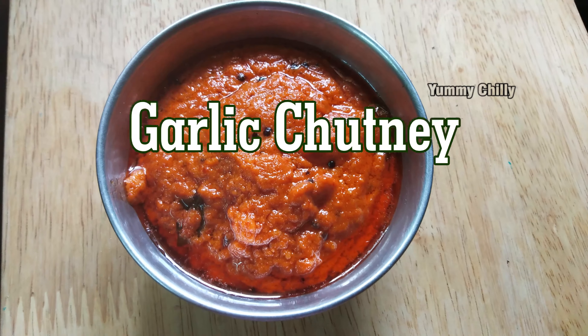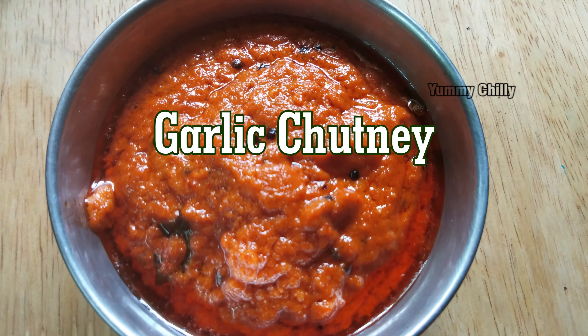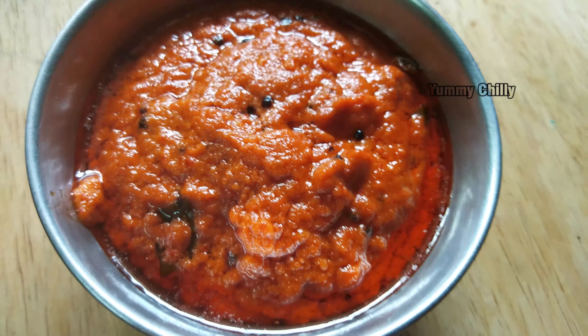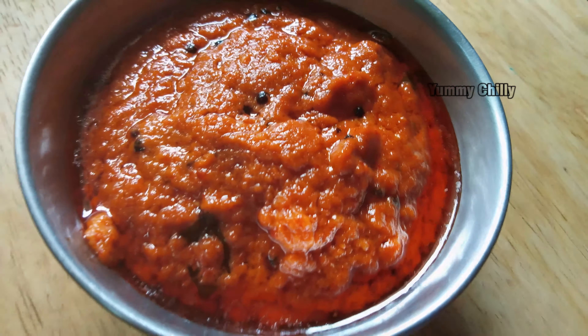Hey friends, welcome back to Yamichele, I'm Shalini. We are going to make a special chutney today. This is usually a chutney that is a little different.